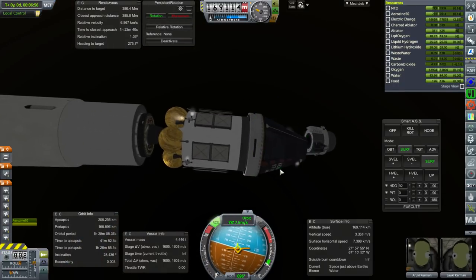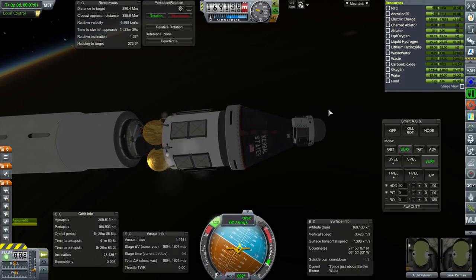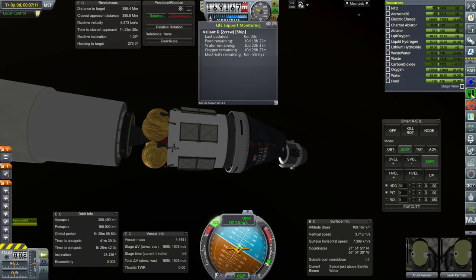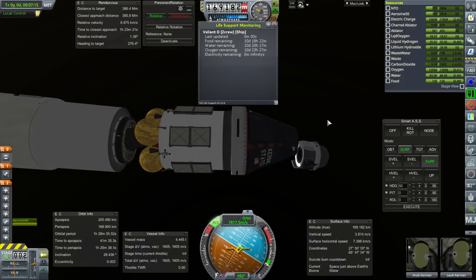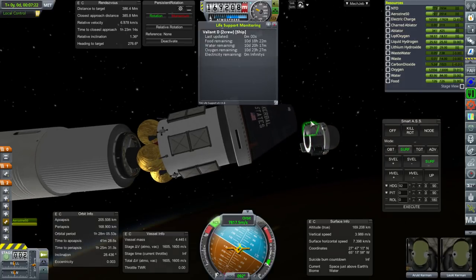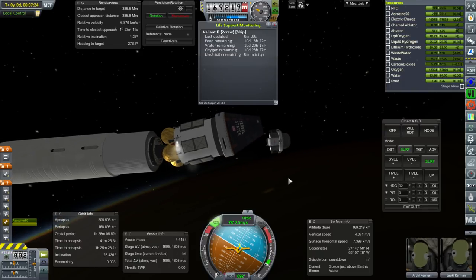Separation. A little bit of a bump. We have a serious problem — why did that separate? Things were not on the right node. We can't dock to the station, but we can get them to the station and they'll need to be rescued. I have no idea how I managed this — that took some talent right there. I did not see that coming. So they'll just have to EVA out to the station.